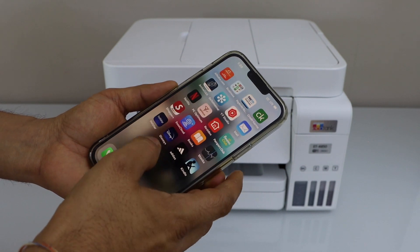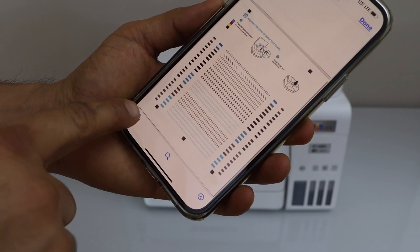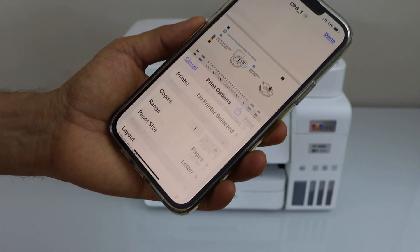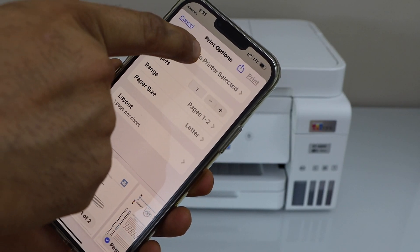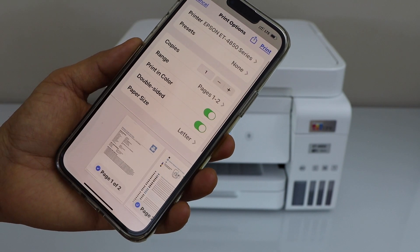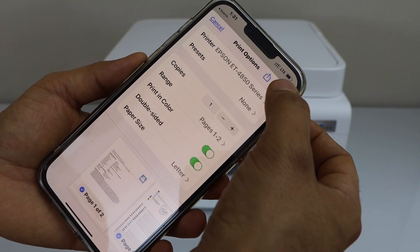For example, I'm going to print a document. Scroll up and click on Print. On this page, click on the printer, select the Epson ET4800 series, and then click Print.